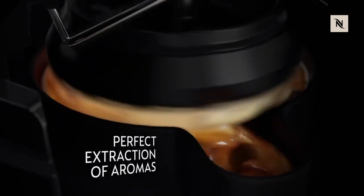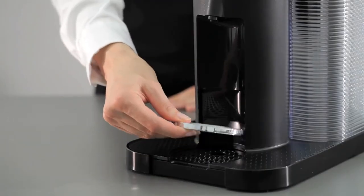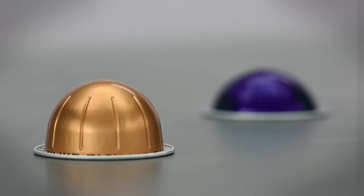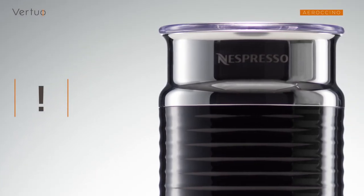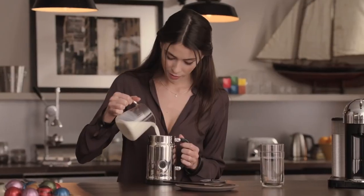The machine conveniently makes three cup sizes: 14-ounce alto, 8-ounce coffee, and 1.35-ounce espresso at the touch of a button. It uses two different capsule sizes, a large capsule for coffee and alto, and a small one for espresso. It also offers three adjustable cup heights to accommodate small espresso cups, standard coffee mugs, and larger travel mugs.